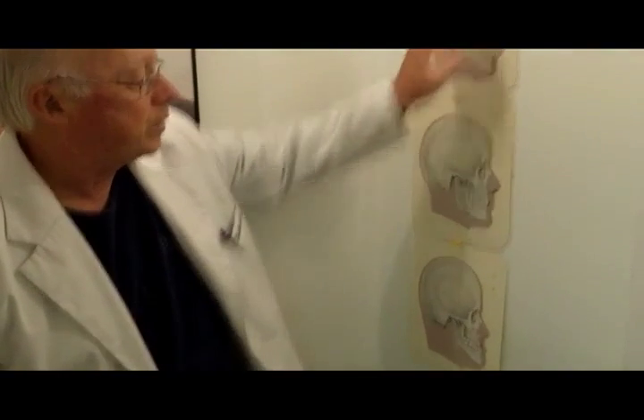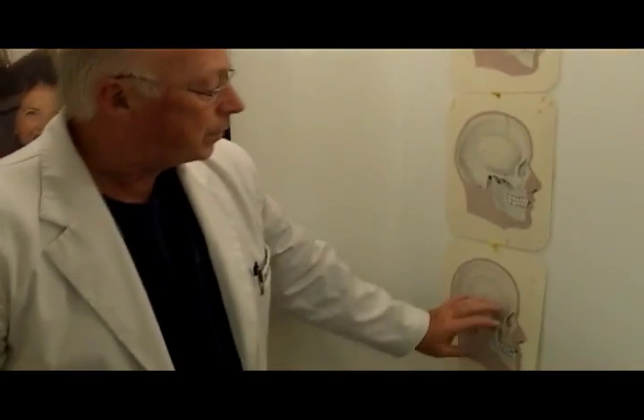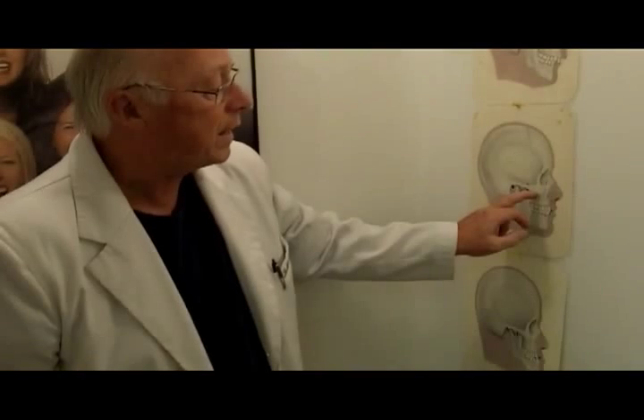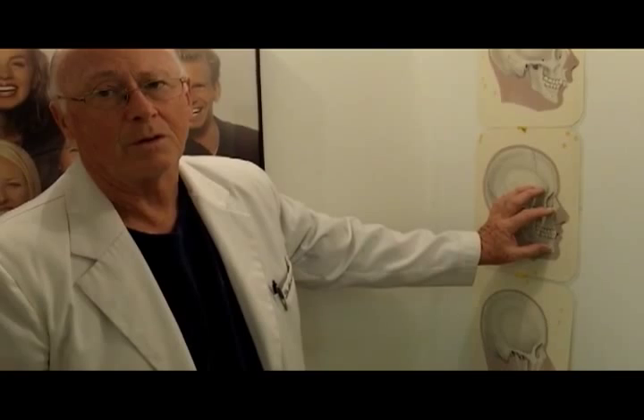Both of these are best treated prior to pubertal change in children. What I try to do — and many times we are successful — is we change this jaw to that, and we change this jaw to that, and then we do the orthodontics either with Invisalign or braces after that to straighten the teeth.